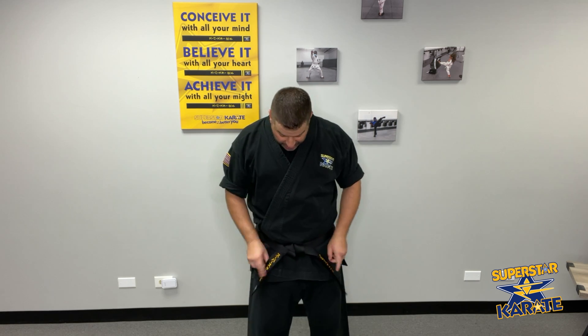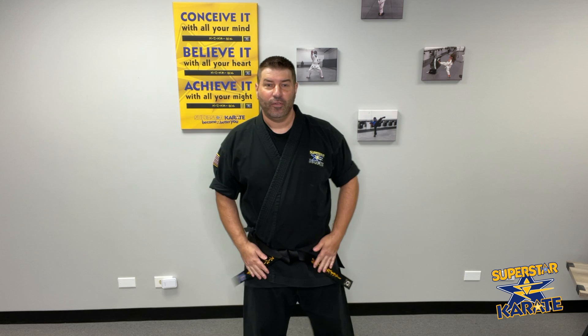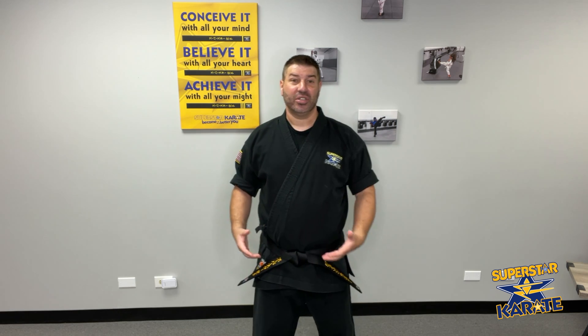And then from there you're going to go ahead and tighten. You'll notice what happens is the belt flattens to your body a little bit more, so it's not going to fly away and it'll stay much more secure. The knot will stay tight while you're training, so you won't run into problems about having to stop and keep adjusting your belt. And that's how you tie a black belt with a double wrap style.